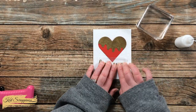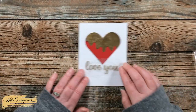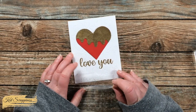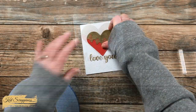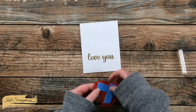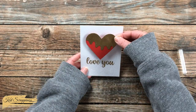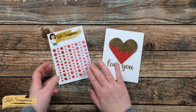Once the sentiment had time to dry on the card front, I could just carefully peel back the press and seal and it leaves the sentiment right where I want it. Since the card was pretty flat so far, I brought in some foam tape and added it to the back of the heart before placing it onto the card front.